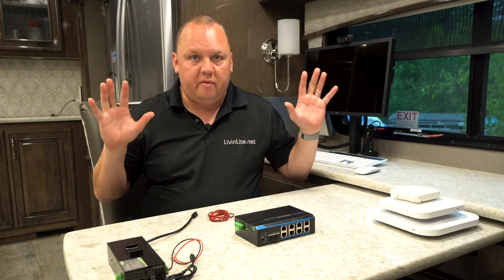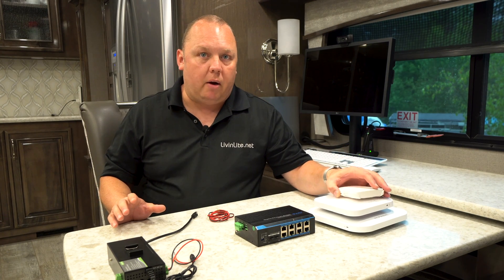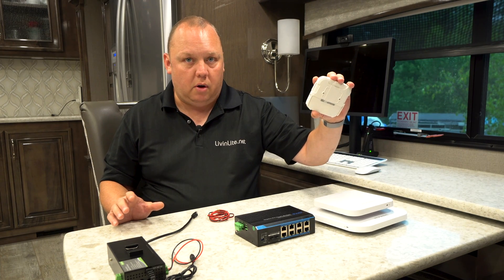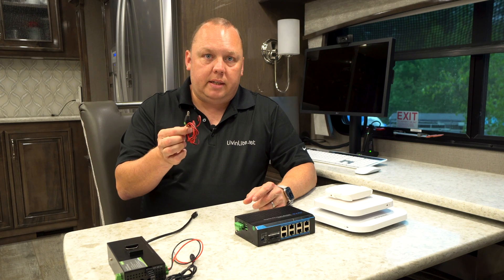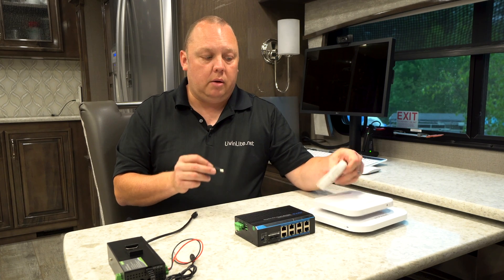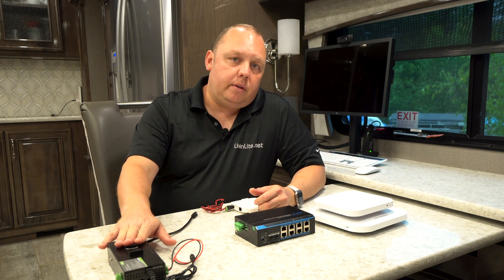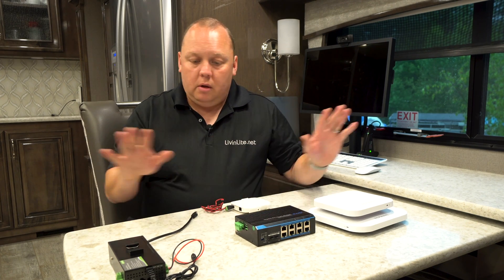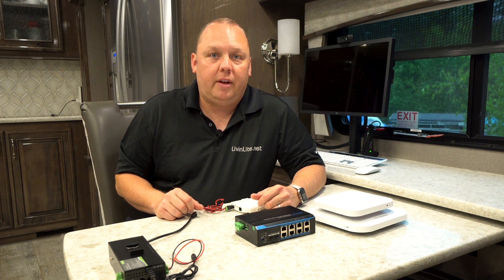In review, we've got two main ways to supply power to our access points. We can go with 12 volt power, which can come from a standard AC power adapter that converts to 12 volt DC — requiring an inverter — or we can run a fused DC barrel connector straight at 12 volts directly into one of these devices. Or you can run power over ethernet, either with the two port injector or with the larger PoE switch that gives you added expansion and functionality. Whichever one is best for your needs, it'll work. Thank you so much for watching, and we'll see you on the road!